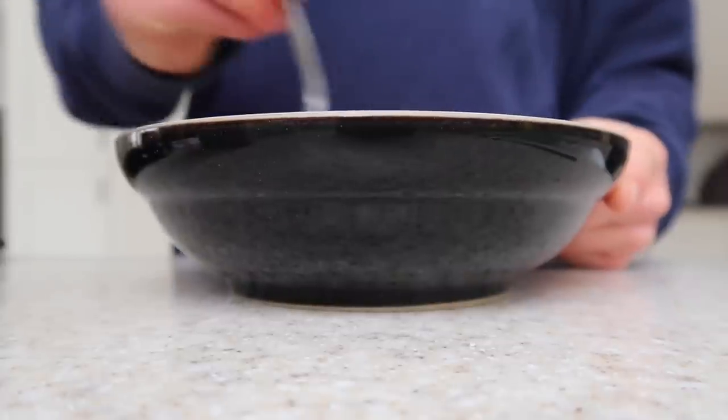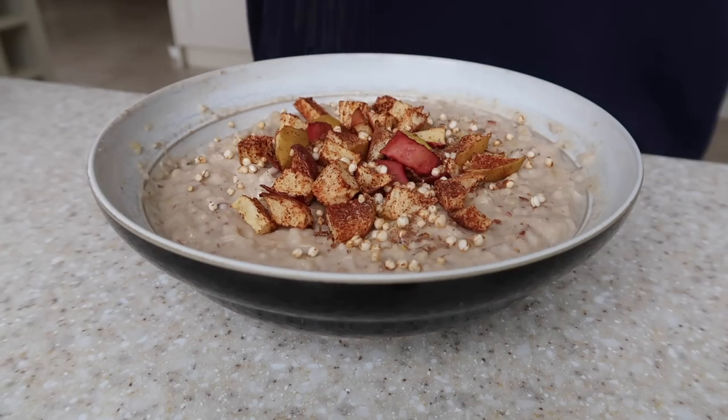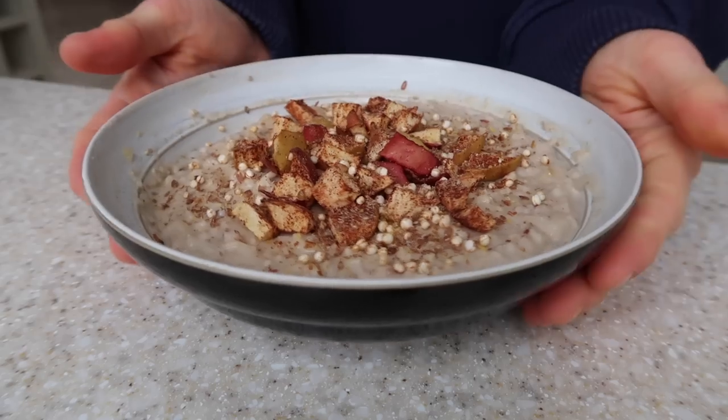I thought the texture was really good today — thick, which is what I personally look for. The one thing I like to mix in is ground flaxseed powder, which is really good for omega-3s. Then you can top it with whatever you want — banana, berries, blueberries, frozen fruit. Today I added cinnamon stewed apple done in the air fryer, some quinoa puffs, and more flaxseed. I used to add chia seeds but I don't like the texture they bring, so I prefer flaxseed.